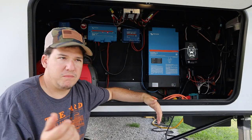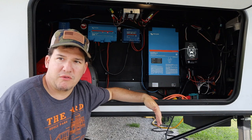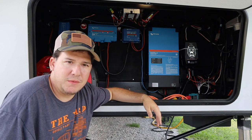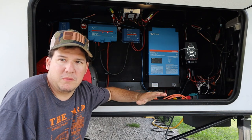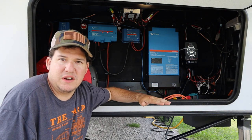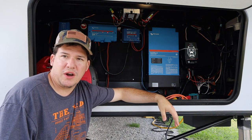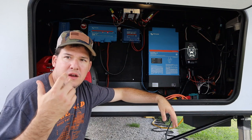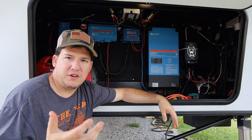That's really simple to do — finding your cable routes is going to be the hardest part of this job, and that's it. We'll talk about solar in another video. I hope this video helps you out and inspires you to save some money and go DIY.